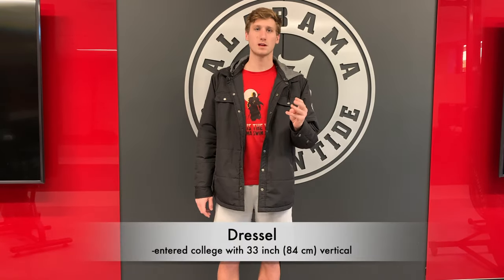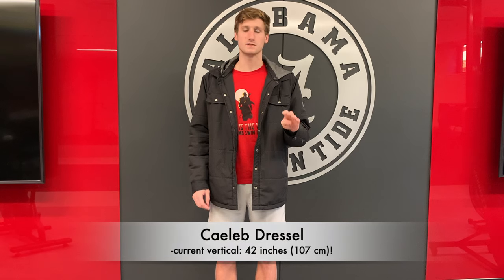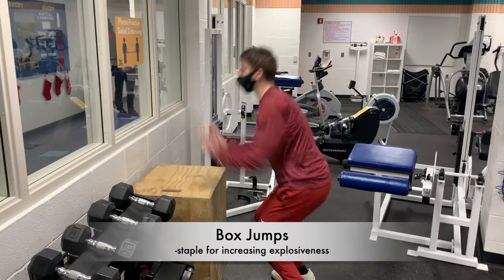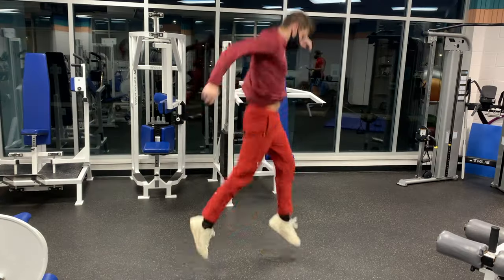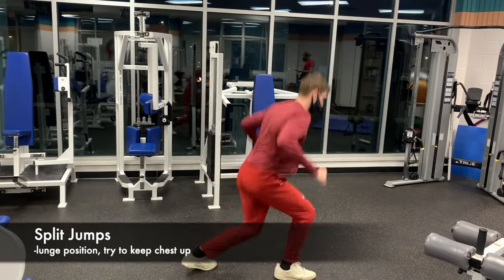How does Dressel jump so far off the blocks? When he came into college his vertical leap was 33 inches, which is very good but not outstanding. Now it's 42 inches, which is absolutely insane. He achieved this through a combination of several dryland activities. Most people know about box jumps, and these can be done several times a week to help increase static explosiveness off the blocks. Split jumps are a little less common but they're a great way to train the starting position for swimming.